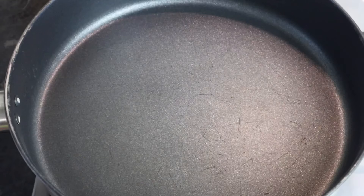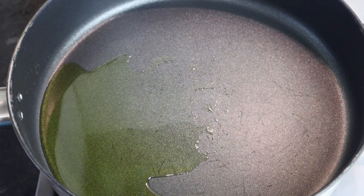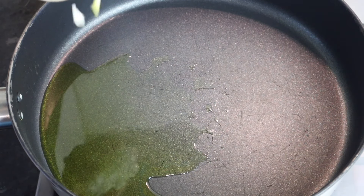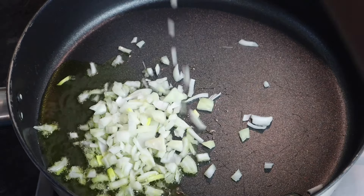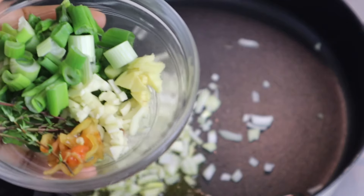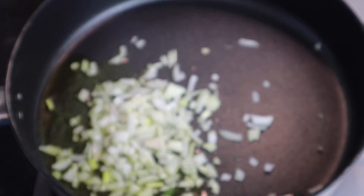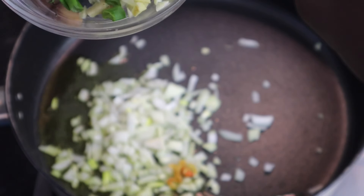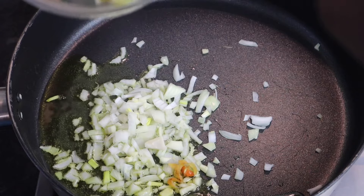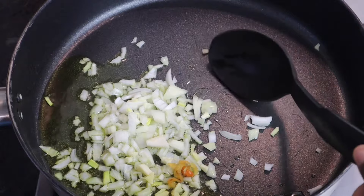My pot is on the stove. I'm going to add at least two tablespoons of oil and allow it to heat up. Then I'm going to firstly add my onions, garlic, ginger, and pepper, and leave it to sauté for at least fifteen seconds.